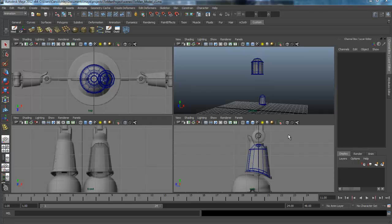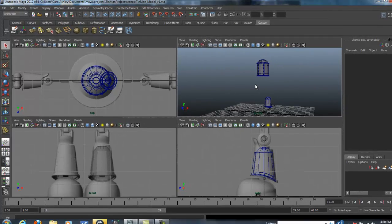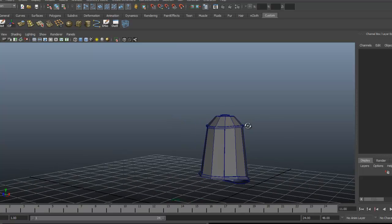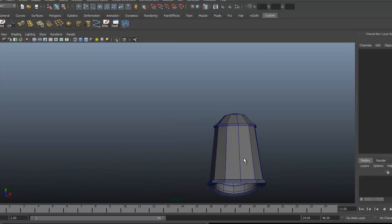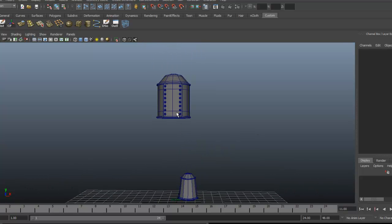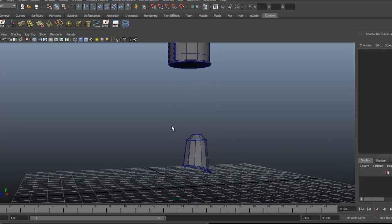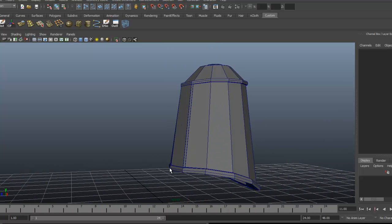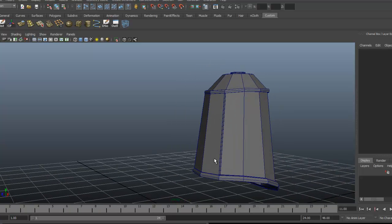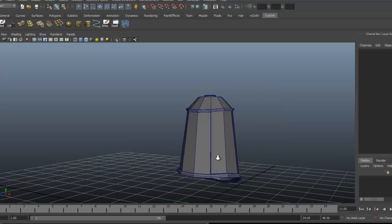Welcome to lesson four in the Tin Man Project. In this lesson we're going to add some rivets to the front of our leg piece right here. It's going to be a little bit different process than what we did before. We're going to do Duplicate Special, but we're going to have to add a couple more steps because we now have an angle to deal with, since we tapered this in with a lattice cage. We now have to accommodate these rivets going off at an angle.